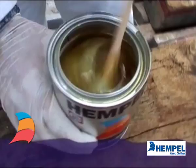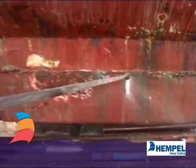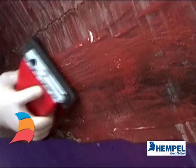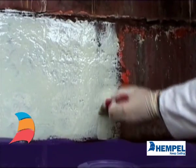Before applying coatings to a lead keel, high pressure fresh water wash. Abrade with sandpaper and remove dust. Apply primer promptly before the lead re-oxidizes.